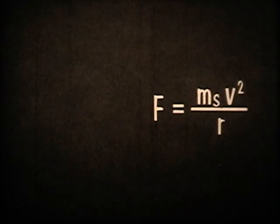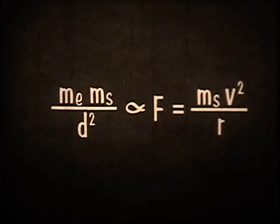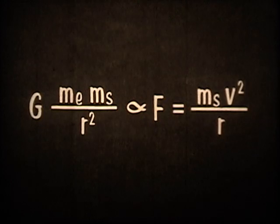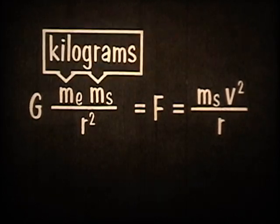Using this formula, we can find the velocity needed to hold the satellite in orbit if we know the force of gravity. We can find F, the force of gravity, using Newton's law. F is proportional to the product of the Earth and satellite masses — m-sub-e and m-sub-s — divided by the square of the distance between them. In this case, the distance is the radius of the satellite's path. When this is multiplied by g, a universal gravitational constant, it becomes equal to the force in newtons, if the masses are in kilograms and the radius is in meters.